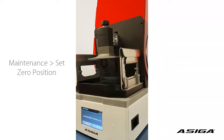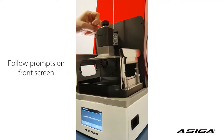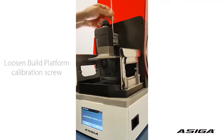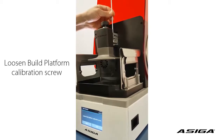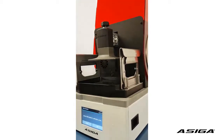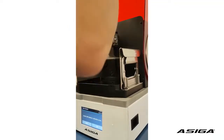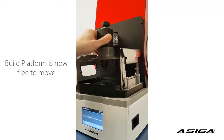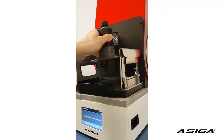Loosen the build platform calibration screw. The build platform calibration screw is the screw on the build platform holder. You loosen it by turning it anti-clockwise. Now you can see the platform is loose.